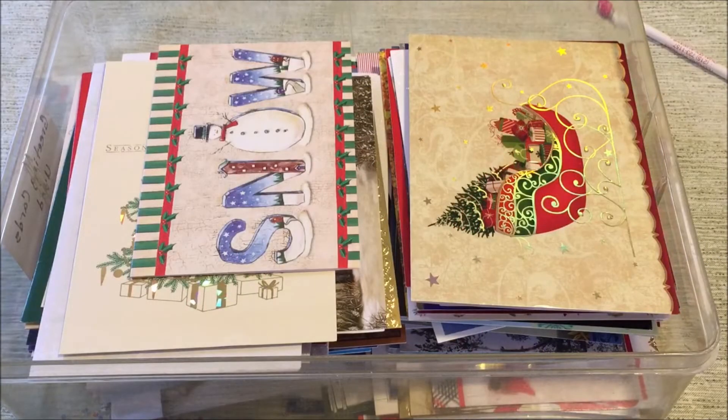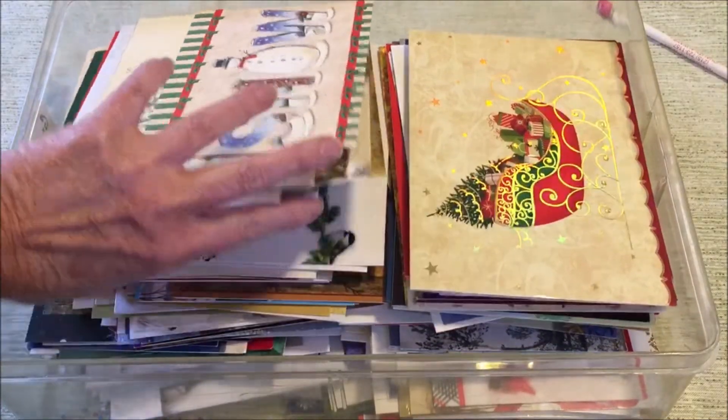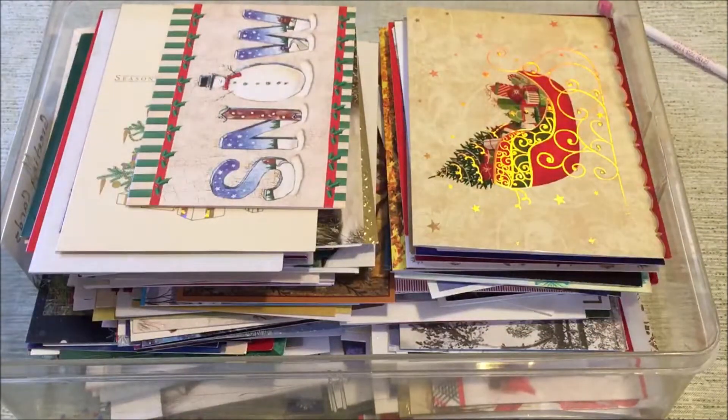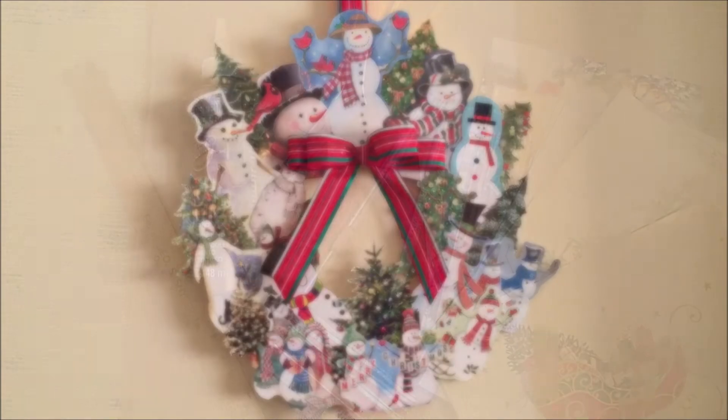This is Annette from Needlepointers.com. I love recycling and repurposing items into something new. Look at all these holiday cards I have received over the years. This year I decided it was time to do something with some of them, so I thought a greeting card wreath would be a great way to recycle and display some of my old cards.